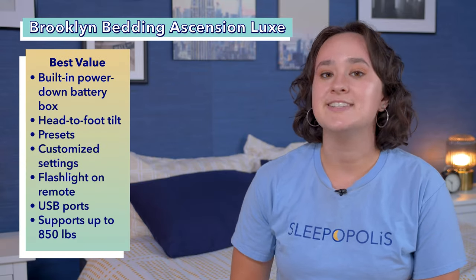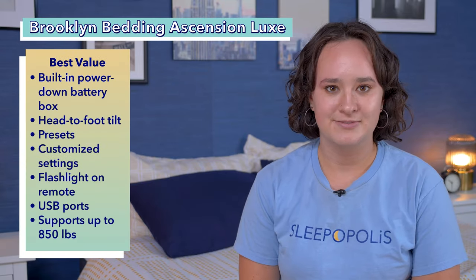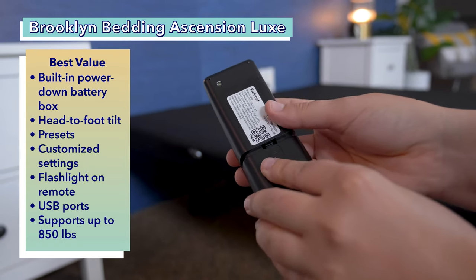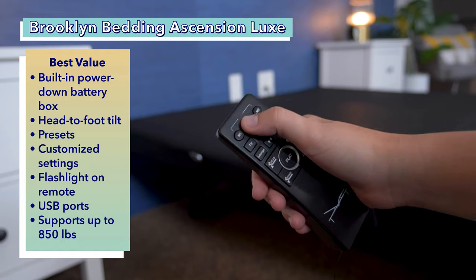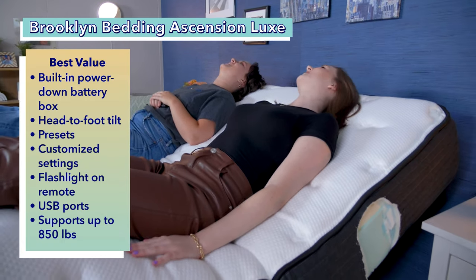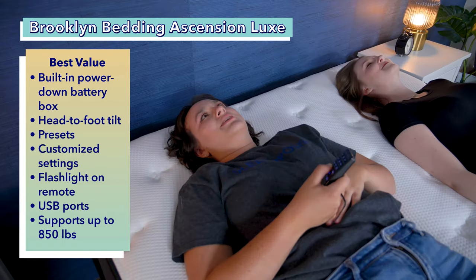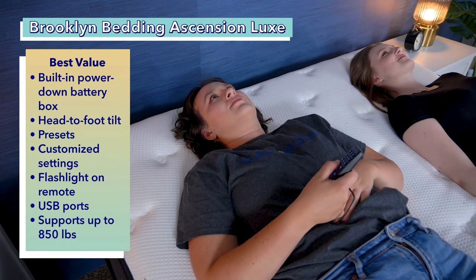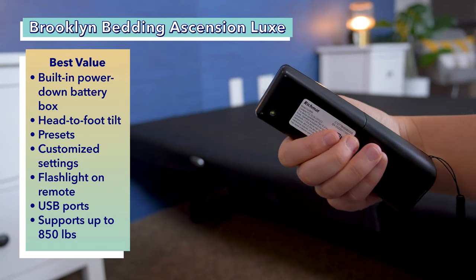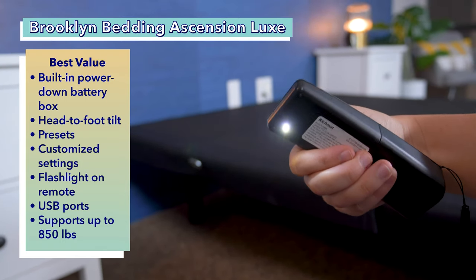Next up on our list is the best value adjustable bed, the Brooklyn Bedding Ascension Luxe Adjustable Power Base. It has a built-in power-down battery box that is a self-sufficient and energy-efficient source of power. It comes with basic head-to-foot tilt adjustments, but also comes with several presets, including zero gravity and an anti-aging posture. You can also program the remote to remember your favorite customized settings.